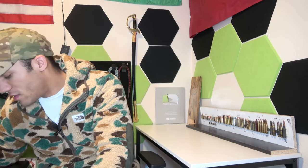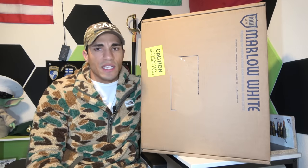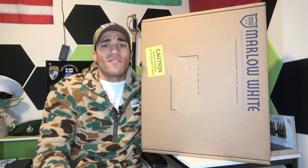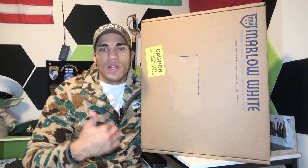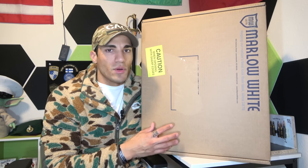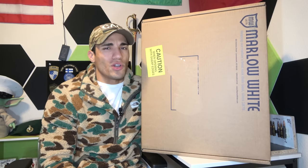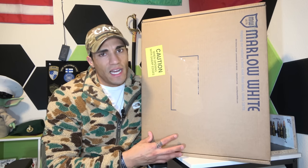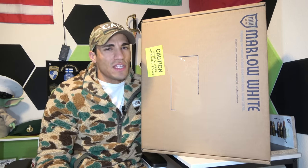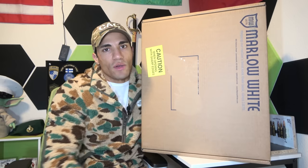So we have this box right here. A lot of y'all are wondering where you can actually get the uniform — it's not being issued to everyone. When they do uniform changes, they phase it in. I think you can still wear the old service uniform until about 2026. You're not going to be required to have this for a long time, but if you want it now, you can buy it. Maybe one to three installations stock it, or you can go online to Marlowe White, which is where I got this from — they do most of the Army's dress and service uniforms.